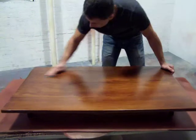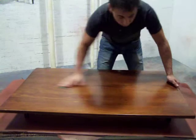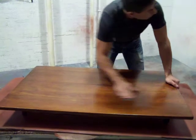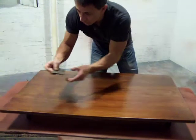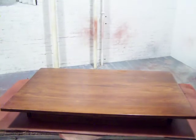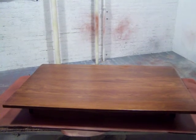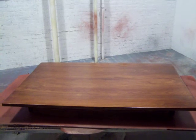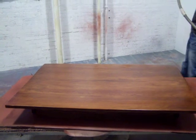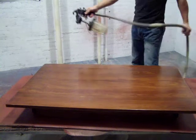We've got a final coat to do, and what we do between coats is sand. When you do this at home, you'll still have to do this — use a fine piece of sandpaper, not a heavy grit. We're talking about a 400 or 600 grit sandpaper, not like we used before, which was a 120 and a 220.